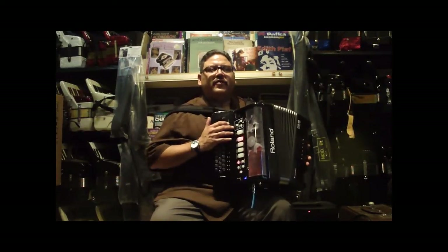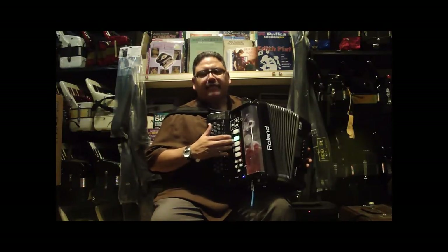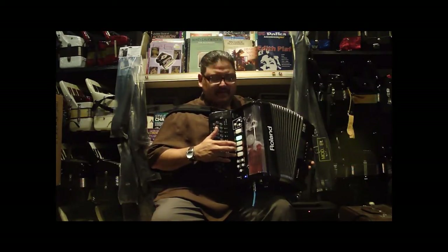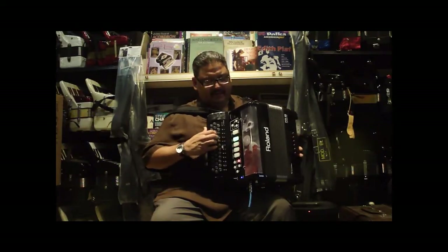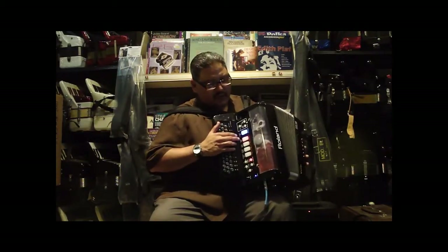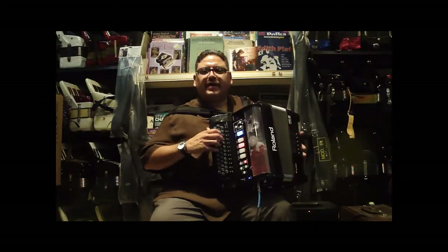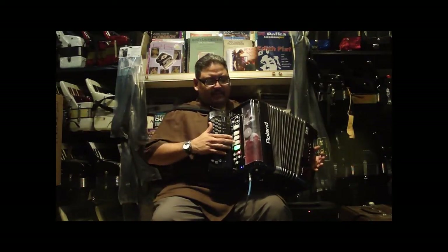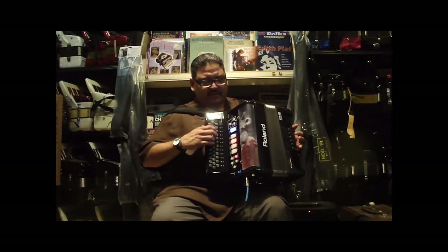This is a wonderful feature that the FR-18 has, along with many other different sounds. Earlier, you heard me apply the saxophone during the polka. The accordion settings include everything from the traditional Tejano and Tex-Mex to Vallenato and Norteño sounds. We also have string sound functions — different strings. By hitting your function key until it turns blue, you're able to channel different sounds, including violin and saxophone.